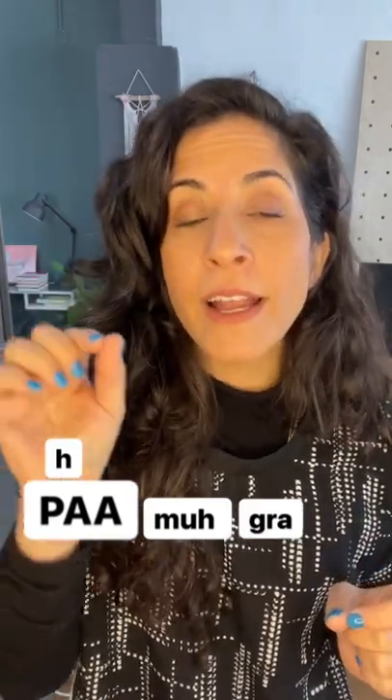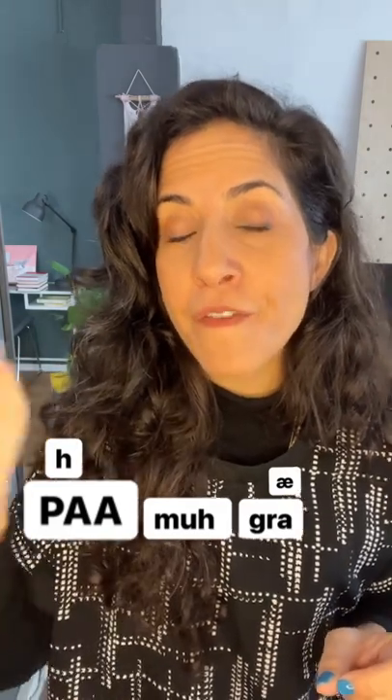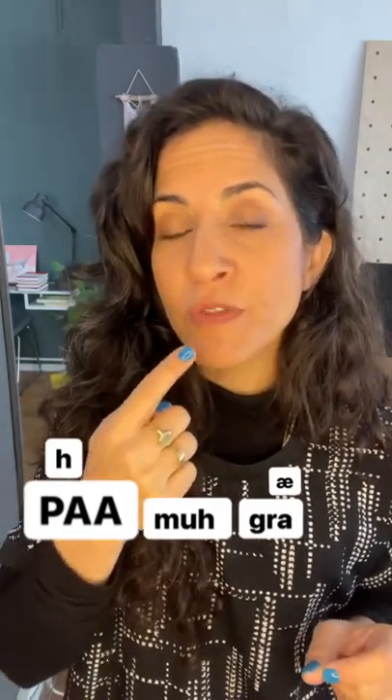Then we have GRA: a G, an R, and then the AH as in cat. GRA. Like GRAF. GRA — round your lips for the R.